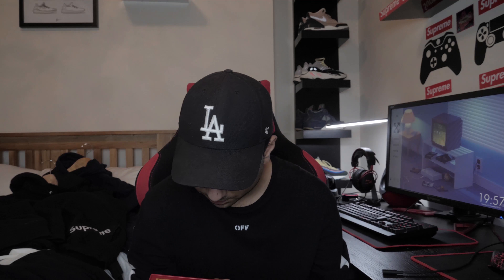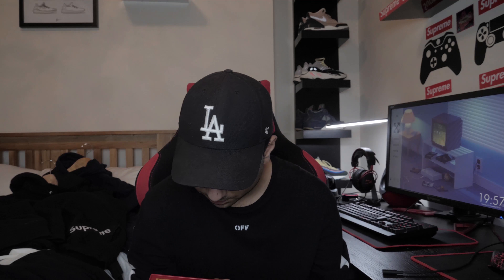Next, showing my chopsticks - it has chipped off a bit but I don't use these. I got these brand new in the drop. You can make out the Supreme chopsticks.